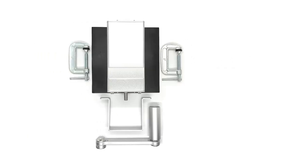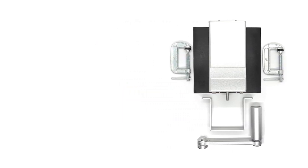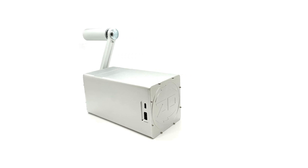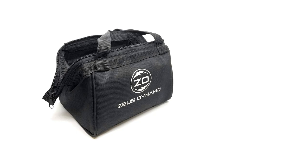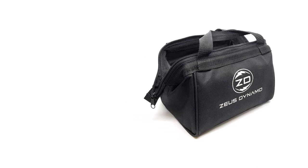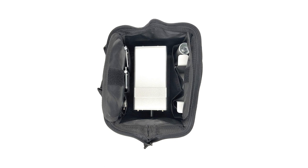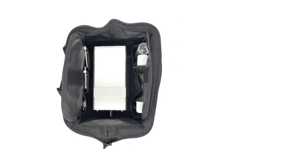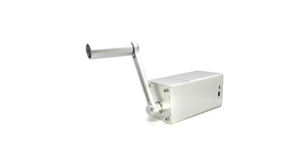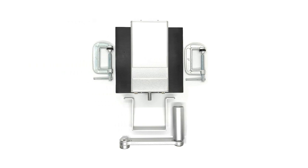Most small hand cranks cannot charge a dead smartphone — the phone must have at least some battery to receive a charge. The Zeus Dynamo Powerhouse feels like a genuinely useful option for preppers or general emergencies. Its charging capabilities aren't limited to smartphones, though they are limited to devices that receive power through USB-C or USB-A connectors. Overall, the Powerhouse is a sturdy and reliable hand crank power generator with useful technologies like USB Power Delivery and fast charging, and its robust build should allow it to last a long time.